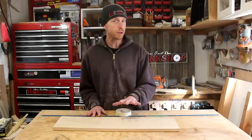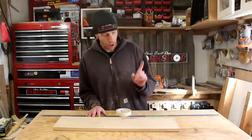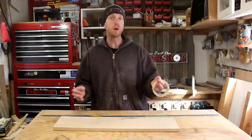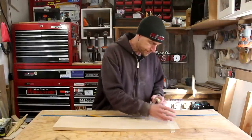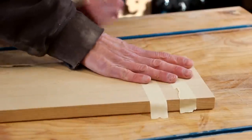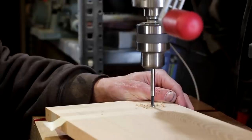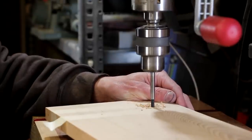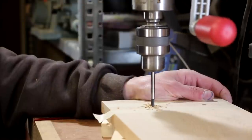Now I'm almost ready to glue this thing up. I'm really liking how this is coming along. I'm going to use some masking tape and kind of lay out where I'm going to put my glue when I attach the top. I'm going to glue the top on and then reinforce that with some dowels. Before I apply any glue though, I want to pre-drill the holes for the dowels. It's going to be a lot easier to do this step now while I can fit it on the drill press.